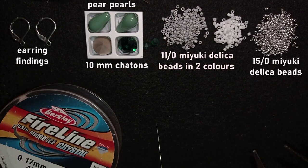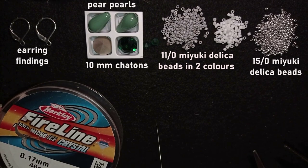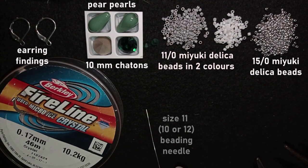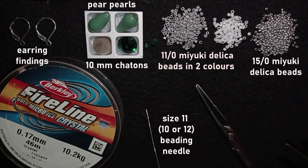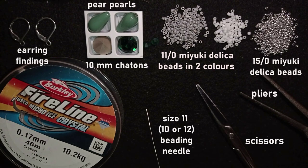This here is FireLine — I'm using 0.17mm, but it also works with 0.15mm, which is 0.006 inches. I'm using a size 11 beading needle; size 10 or 12 will also work. I'm using scissors, and pliers are not obligatory — I use them only if I need to go through difficult beads and pull. Now I'm going to take about 4 feet of thread on my needle, which is about 1.2 meters.